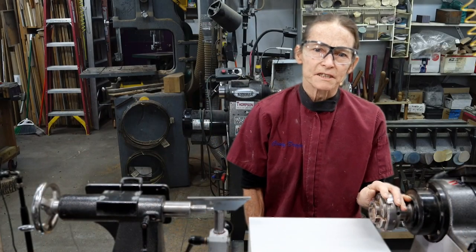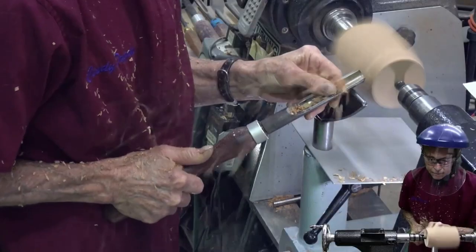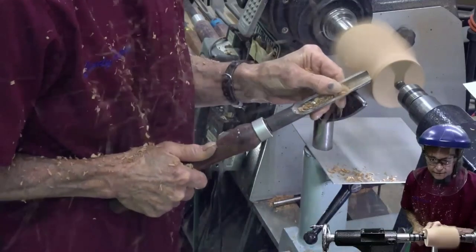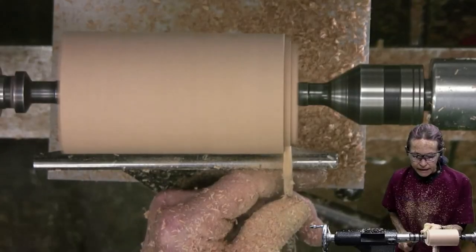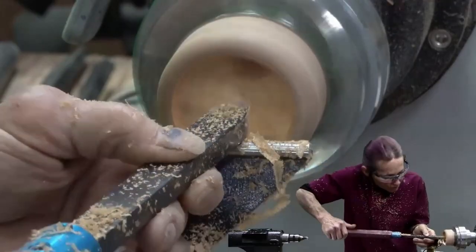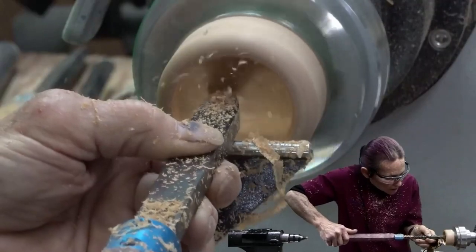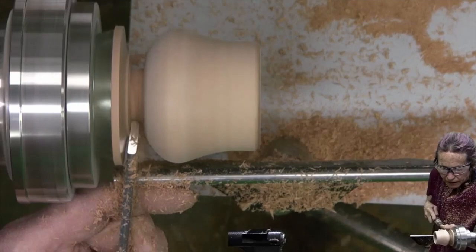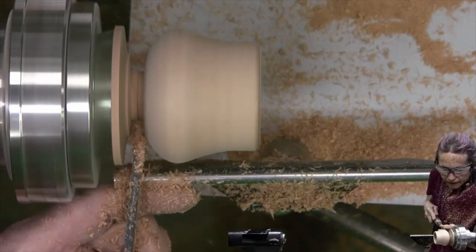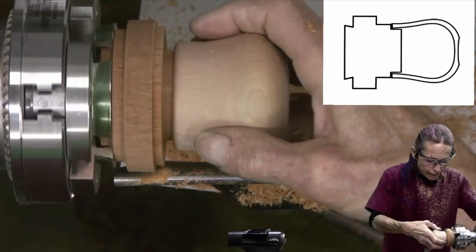I'm starting this project at the very beginning — starting with planning the project, designing my box. We'll prepare the blank to put on the lathe and talk about how to fasten it in the scroll chuck for best results. You'll learn how to make the lid fit just right and how to jam fit the box on a waste block so you can finish off the bottom nicely.